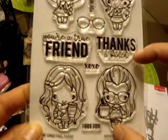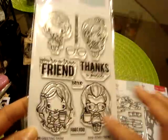And then also from the new release is the Mini Remix Friend. So I think these are like smaller images of the bigger ones, so these will be perfect to put multiple images on a card, so I did pick that up.